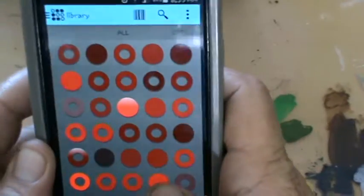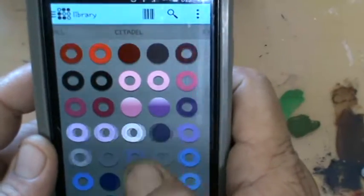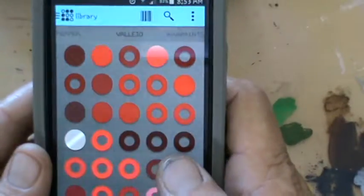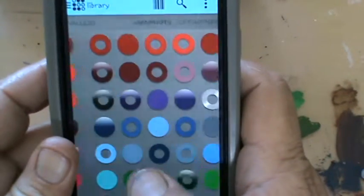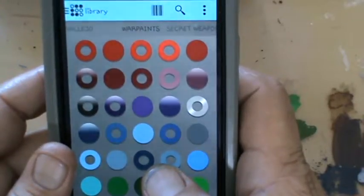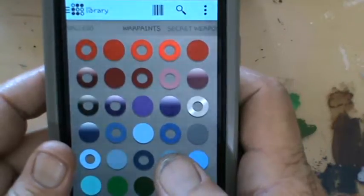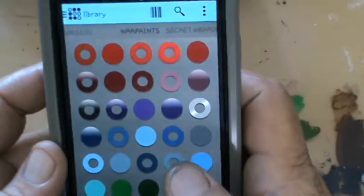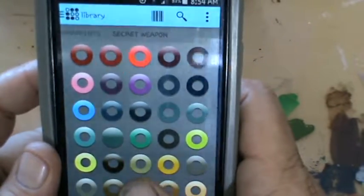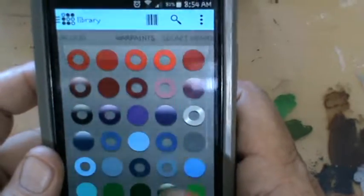Back to the library — in all my paints so far, I've only found two that aren't in the app, and I think some of them are quite old. That's not a bad strike rate, because I don't throw anything away and I've got paints from years ago. If it still flows, I'll paint with it.